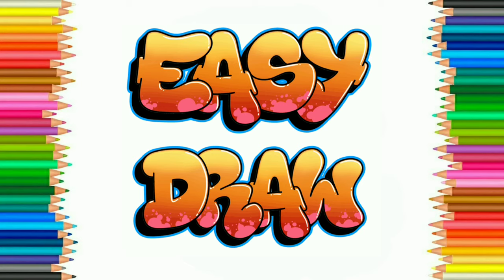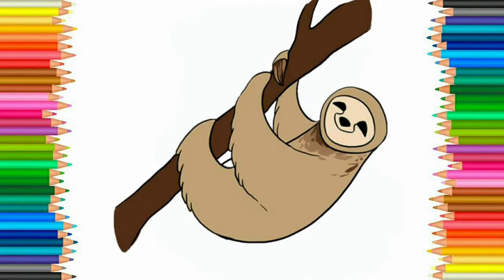Hello friends! Welcome to Easy Draw YouTube channel. Here we learn to draw easily and step by step. Easy Draw YouTube channel improves your drawing skill step by step. So let's start. Today we are going to draw a sloth.